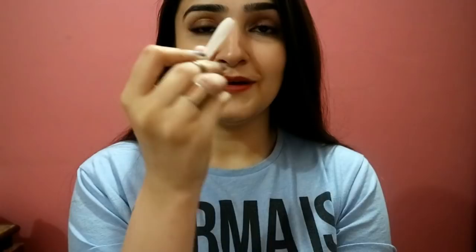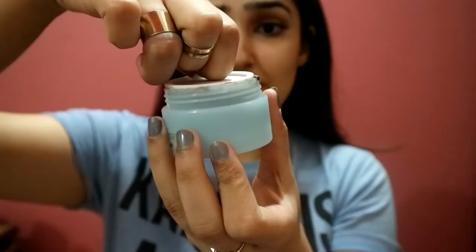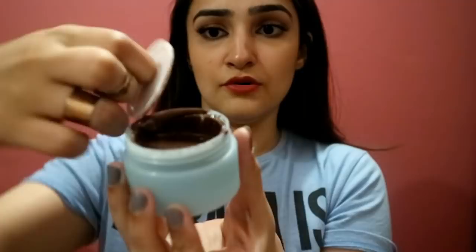The OxyMud comes in this cute little box — it looks so bougie, guys! It also comes with a set of instructions and this tiny cute little spatula which is going to make the application process so much easier. Oh my god, I wish you guys could smell this right now — it feels like I've just opened a box of cake.